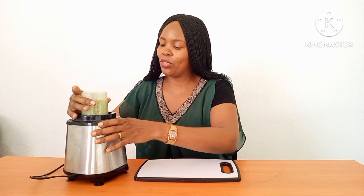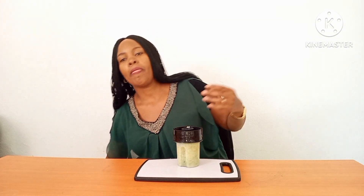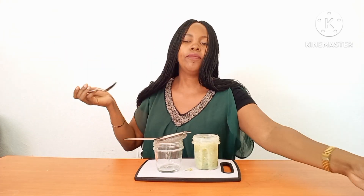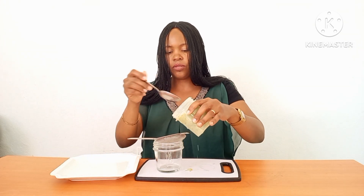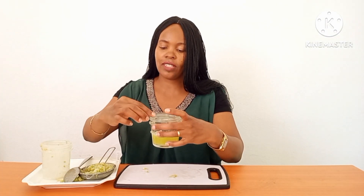After blending, I'm going to extract the juice and then we'll make our facial toner. I get a bowl and a strainer and go ahead and strain my juice. As you can see, I'm getting out the juice because that's what we are interested in. I put the residue aside.